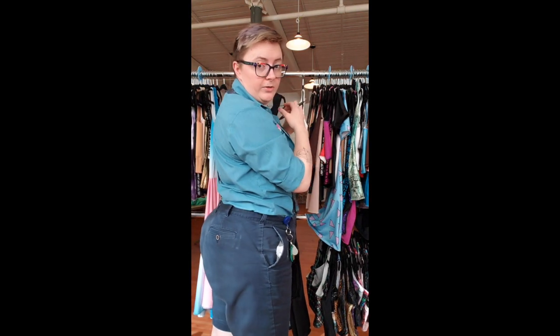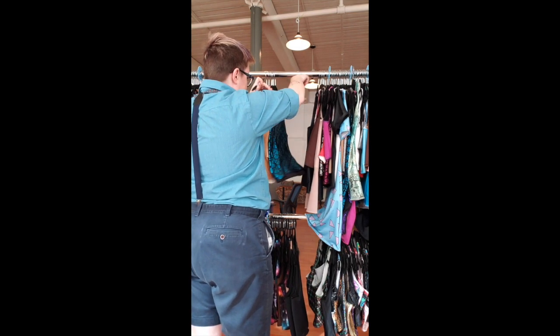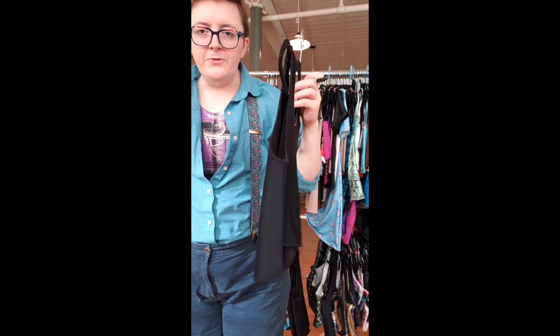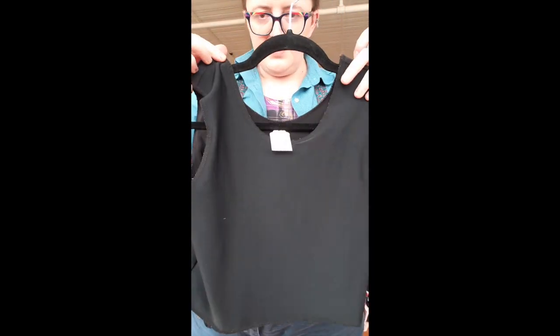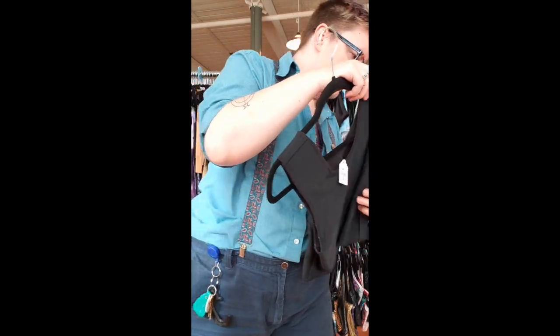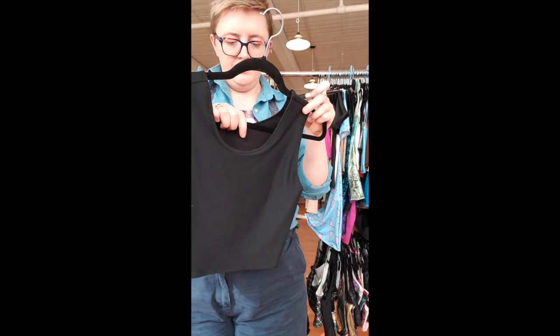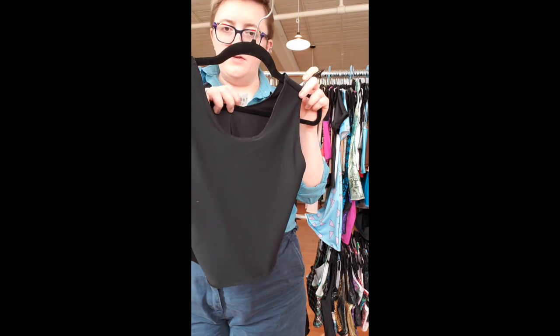Now we're getting into size 7 and a quarter. Binder number 37 is a solid black, size 7 and a quarter, 15 inches long.